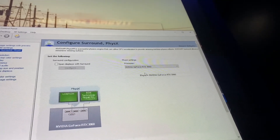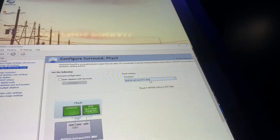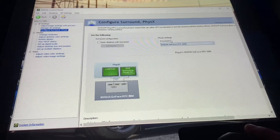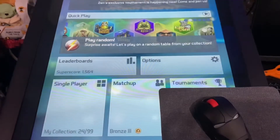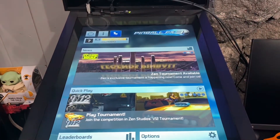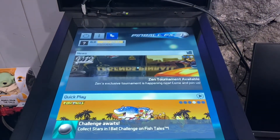I also made some adjustments to the configuration for surround and physics settings. I'm running an Nvidia GeForce RTX 3060. Once that's set, open up FX3 and go up to Cabinet Mode at the top.